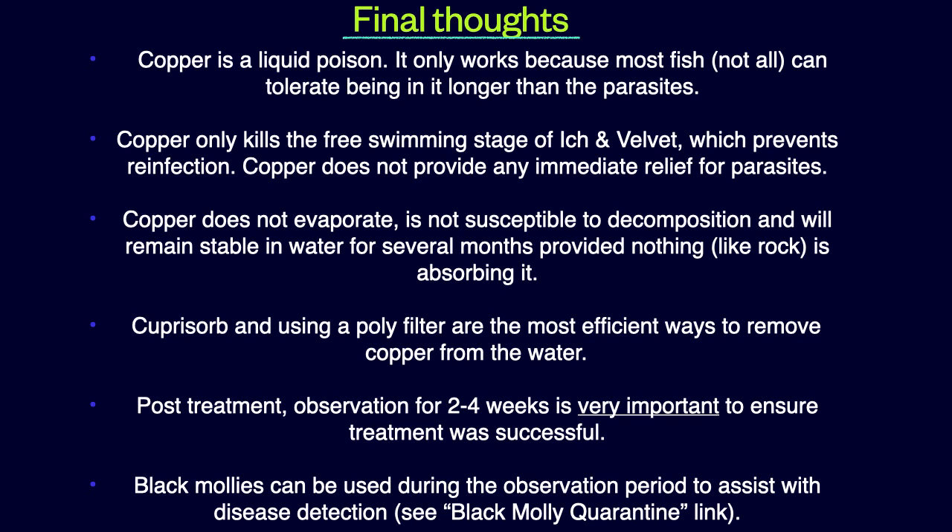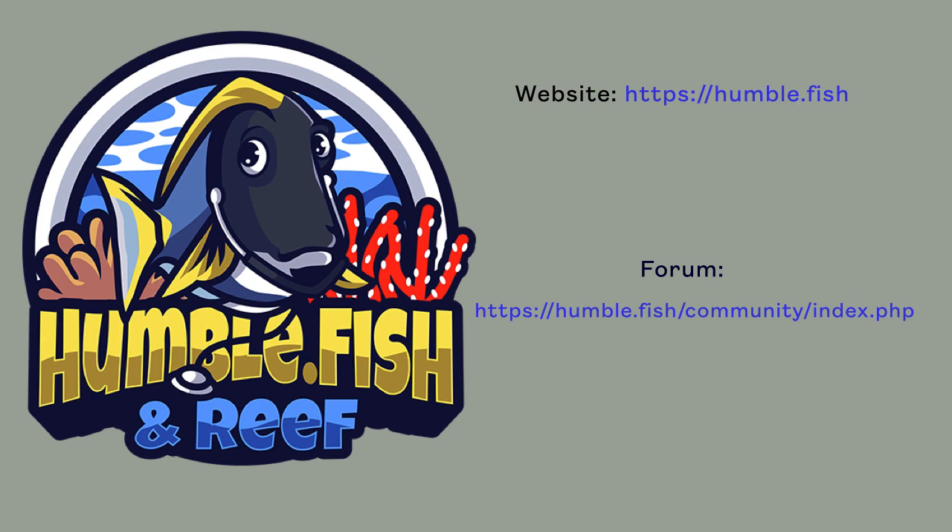As mentioned previously, copper failures are very rare, but they do happen. And finally, black mollies can be used during the observation period to assist with disease detection. Thank you for watching this video. See links in the comments section for more detailed information, and join us on my forum for all reef aquarium-related discussion.